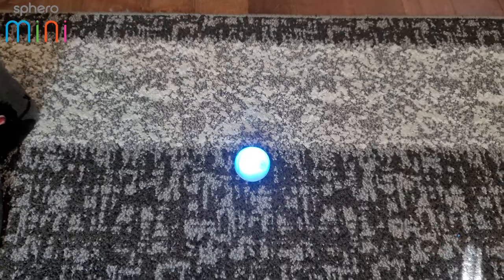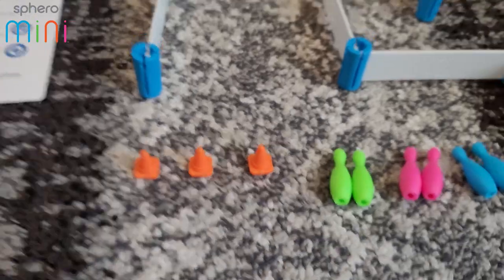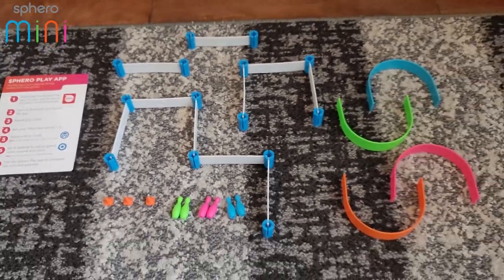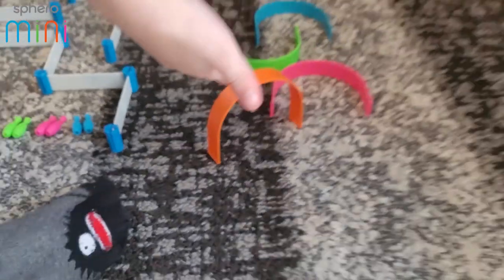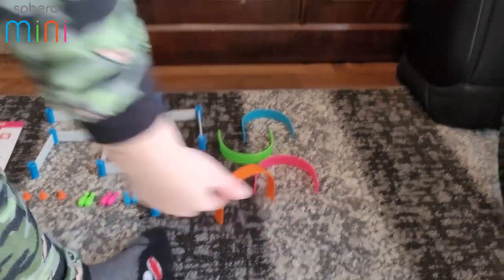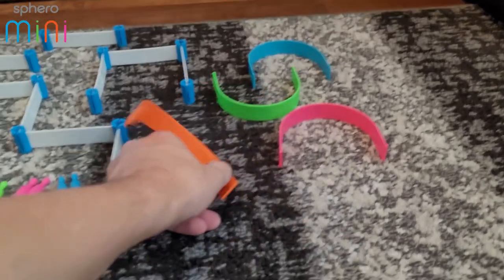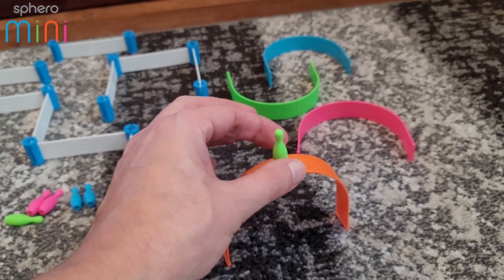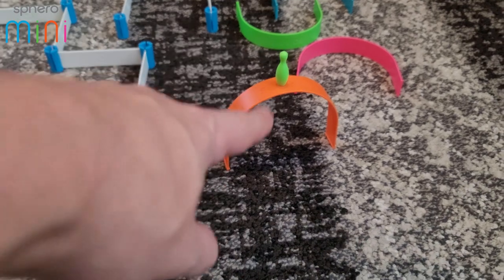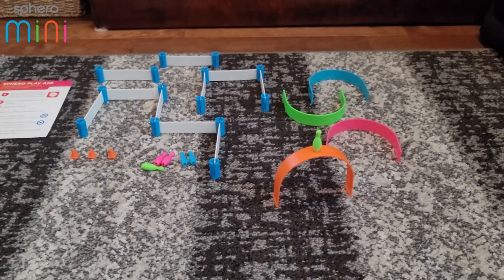While it's connecting, I'll show you the other pieces. It comes with bowling pins, cones, and these gate arches you can set up for obstacles, and loops you can stand up. One of the games is you can't knock down the tunnels — you've got to go through them, then put a bowling pin on top and get the ball to hit the side to knock the pin over without knocking over the arch.